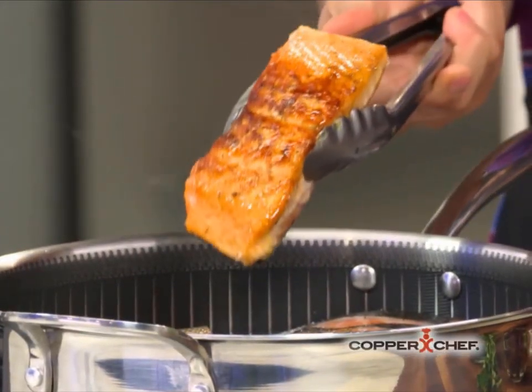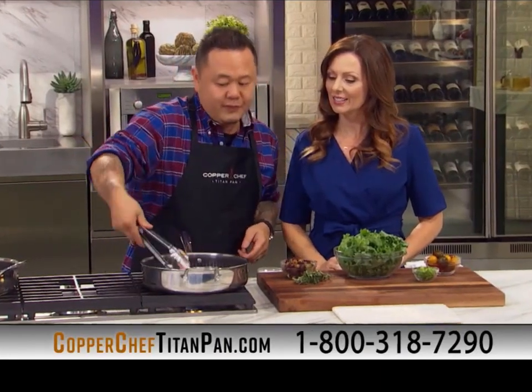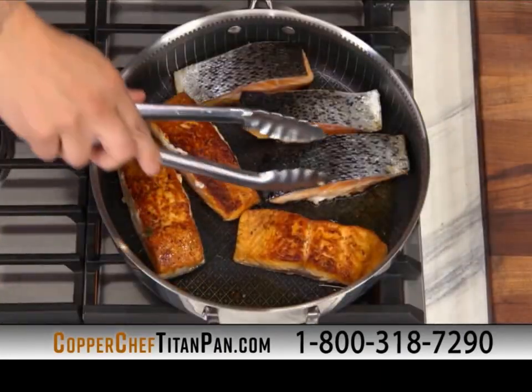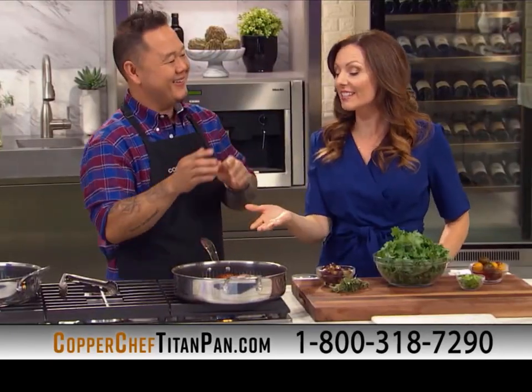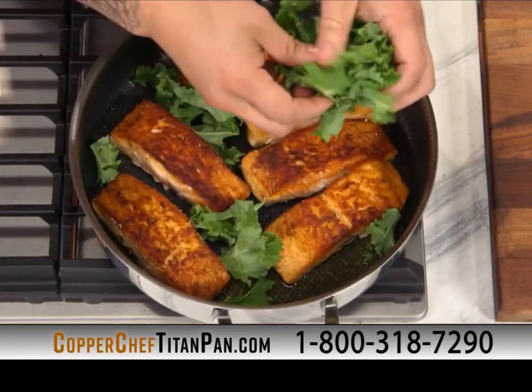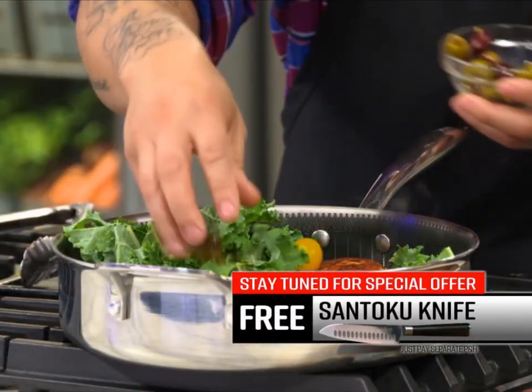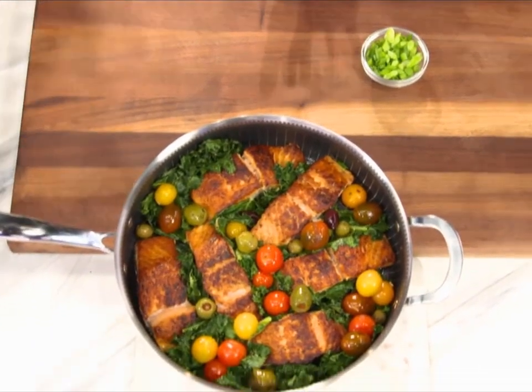I've designed the perfect shape and size for one-pan meals. Check out the crust on this sandwich. And it's not just one piece of salmon — six pieces of beautifully sautéed salmon. With this non-stick surface, you're going to watch this fish swim across the pan. Did I tell you this pan can go from stove to the oven? I'll be right back.